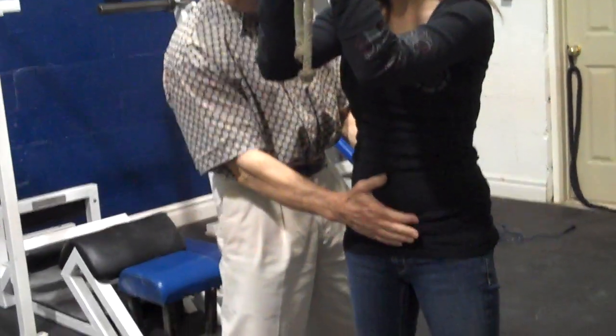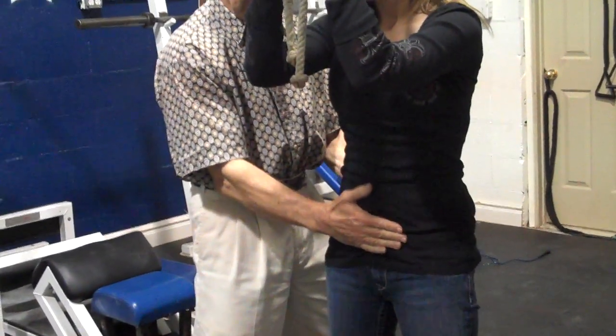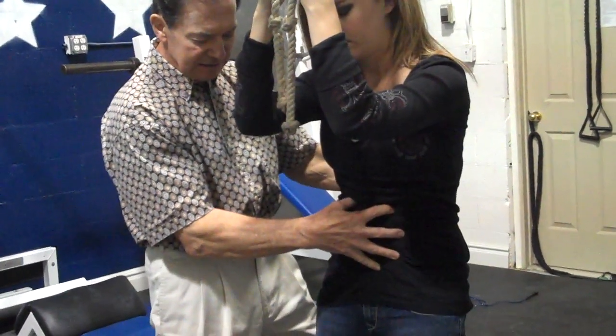We're going to have Missy show this movement by throwing her pelvis forward. Put it down again, now throw it way up. This time, throw it up like that and hold it. Now squeeze down here on top — hold it right there, just like that.